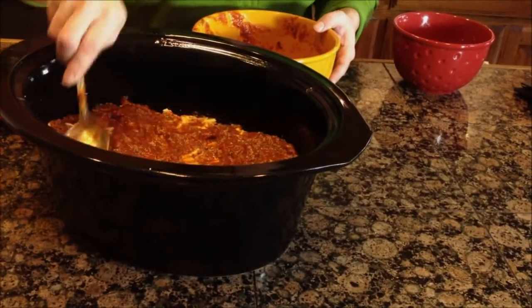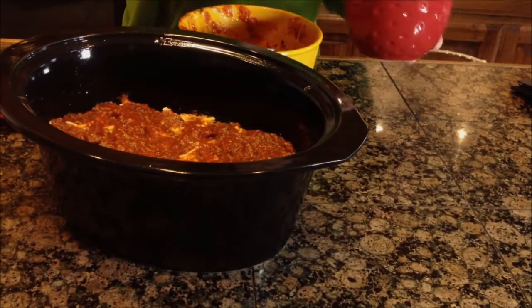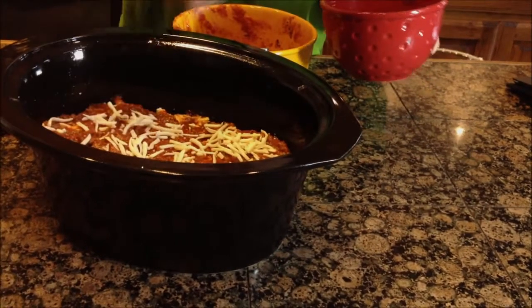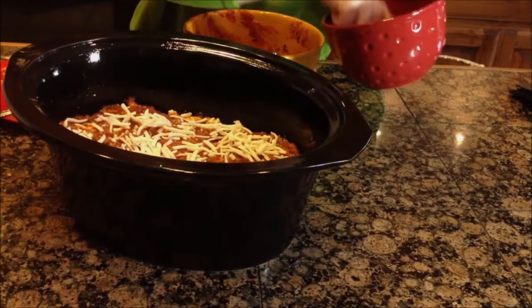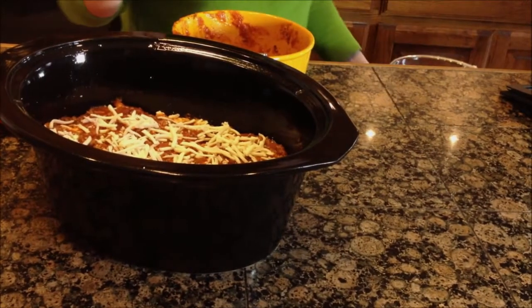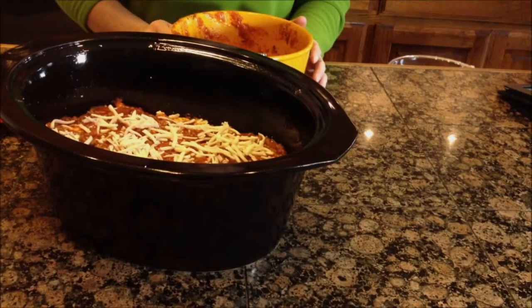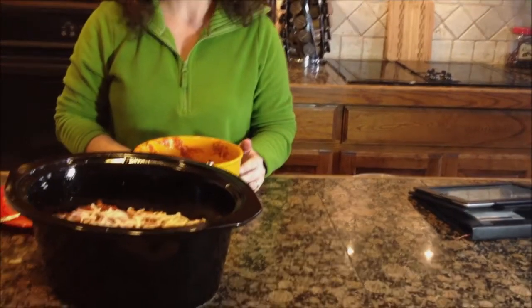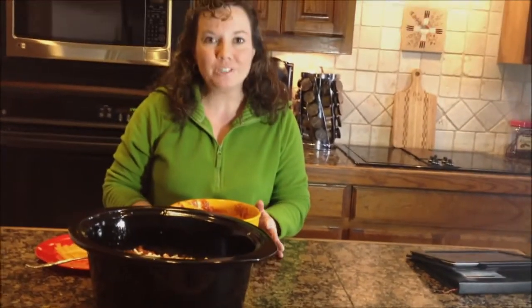So we'll just cover that really nicely and then we're going to top that off with some mozzarella, just to give it a nice topping for the look in the end. Then it's all ready to put in our crock pot and cook for about four to five hours on low. We'll have it all ready for dinner tonight to serve with a fresh salad and some bread. That's a real easy meal you can put together for your family — the Slow Cooker Lasagna. You can find the detailed recipe at DishDish.us, just search for Slow Cooker Lasagna.